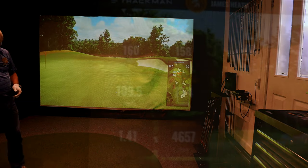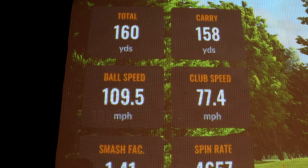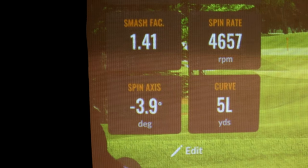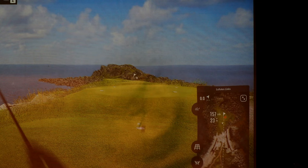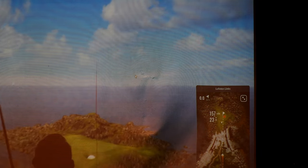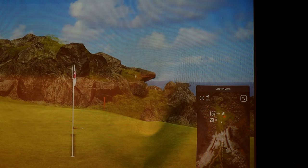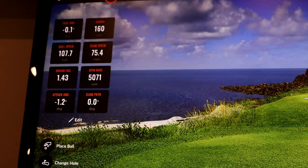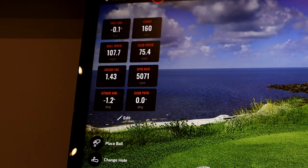And then eventually we flush one. That last one: 160 yards, 158 carry, good club head speed, spin rate's a bit low, smash factor is good, and not a lot of curve on it. Now I've picked a par three — this par three is in Norway and it looks absolutely amazing. So I go through the same routine, we've selected a few figures, not all of them, but you can see I'm striking it pretty well.